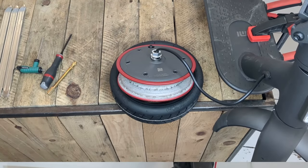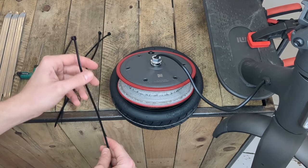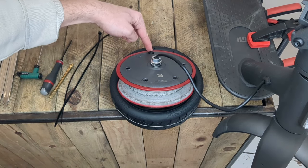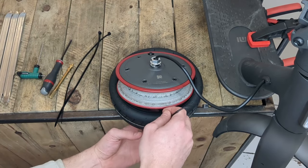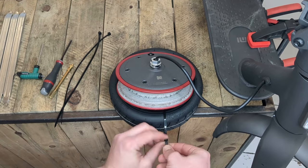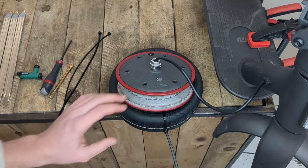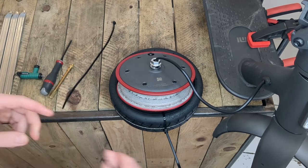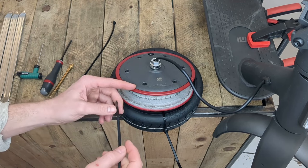Now we move on to an important step. To make it easier to mount the tyre on the front wheel, we will use three cable ties to help us. We will position the first one just in front of the valve and pass it around the tyre, but without tightening it. Then we place the other two on the left and right at the level of the screws, still without tightening them.